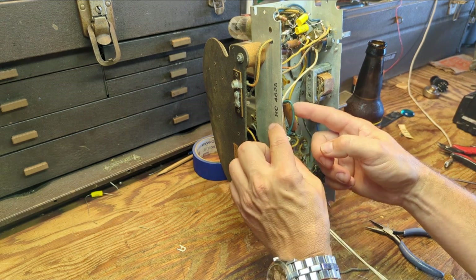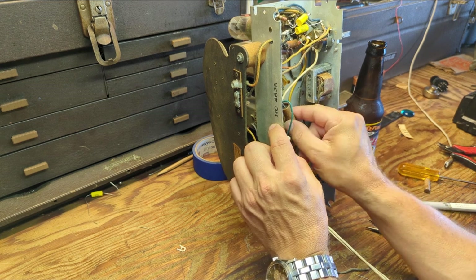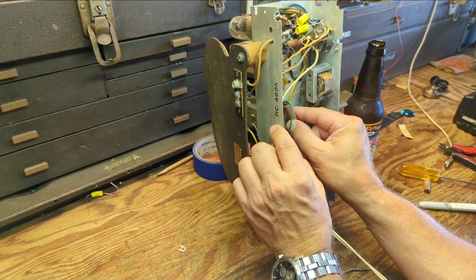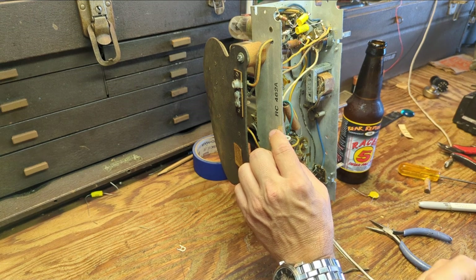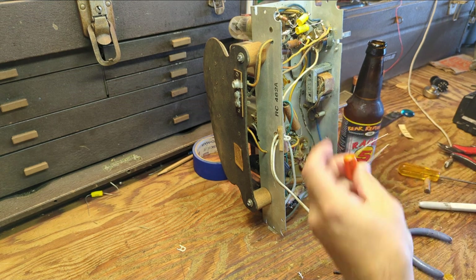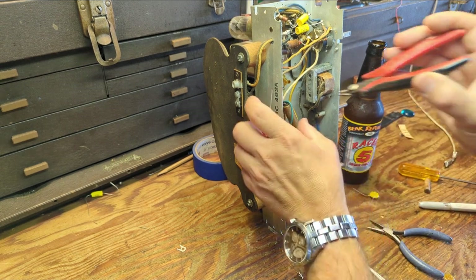Should we keep going? Let's do one more. What is this guy here? All these are dirty. This one reads 0.035. I don't have any 0.03s anymore — I think I've got 0.047s, which is fine. Like I said, I'm running out of parts, so I'm having to start using some of my big ugly orange drops, which I don't like, but I'm going to have to use them if I'm going to complete this project.